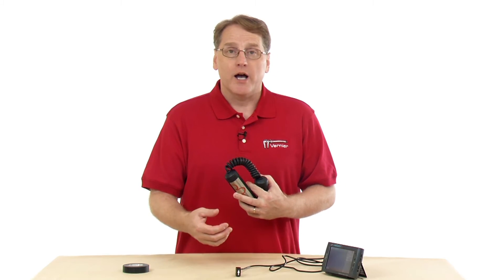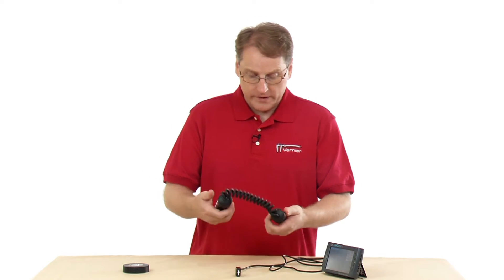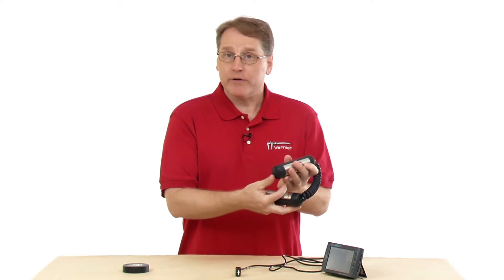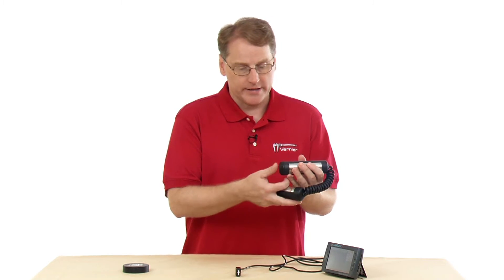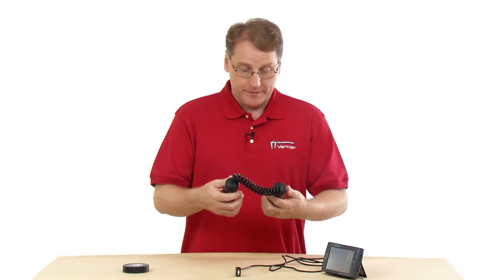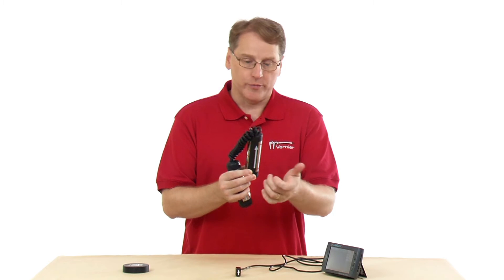It's also key that you keep this away from other devices that generate electrical noise. A computer, for example, can actually pick up the signal and give you an erroneous value. Sometimes we suggest taping the receiver down so it doesn't move. The hand grip unit has a battery inside that lasts several years — it's one of those flat batteries. If it goes bad, there's information in our technical library about the battery size and where to get it.